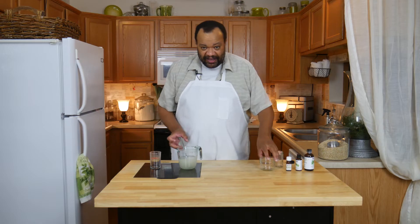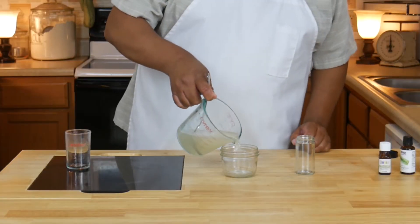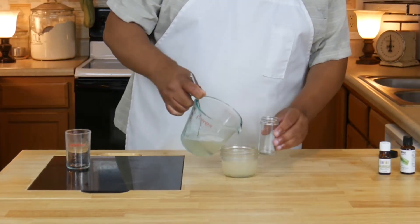Now the fun part — I have two glass containers, but you can use whatever kind of container you like. I'm going to add some of the liquid into each container.